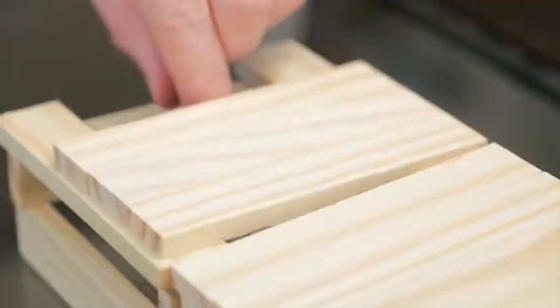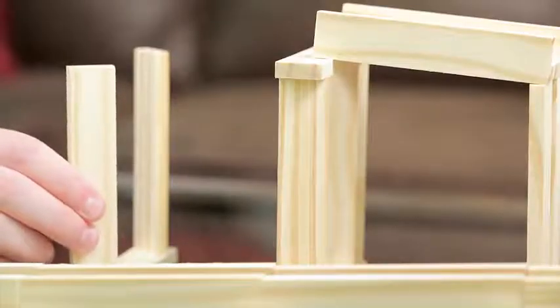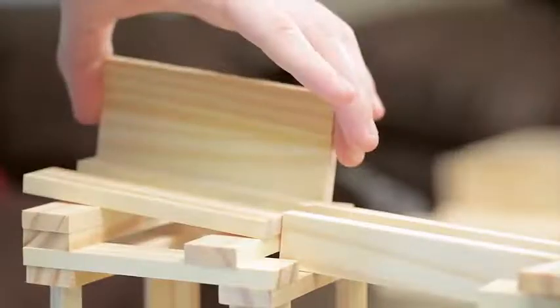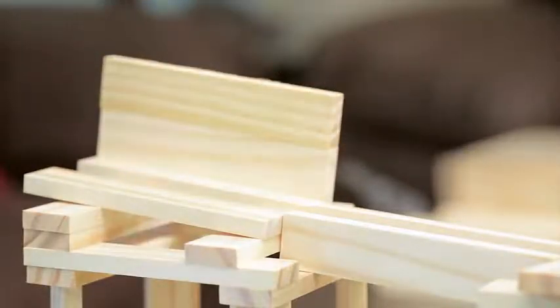By stacking them, note connectors allow for unlimited combinations. And with the 200 Plank Contraption Set,